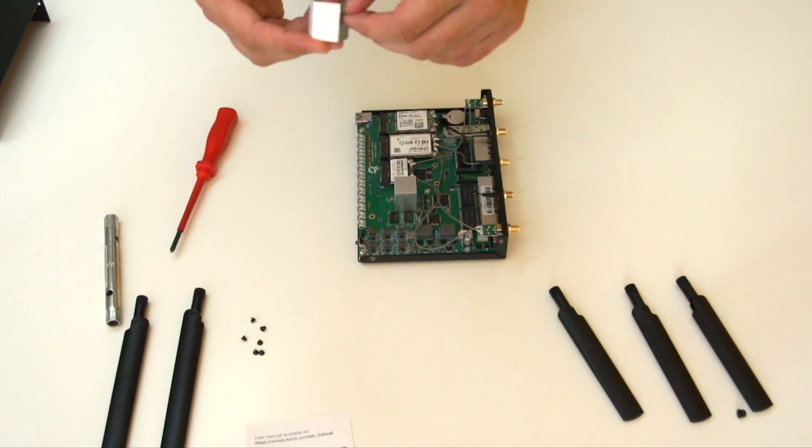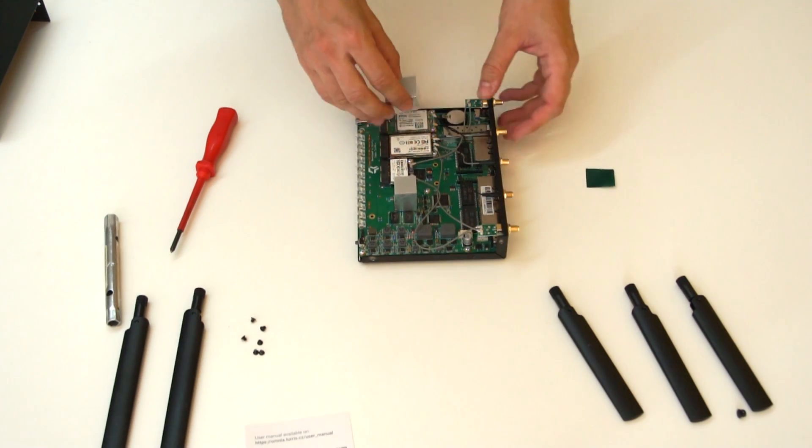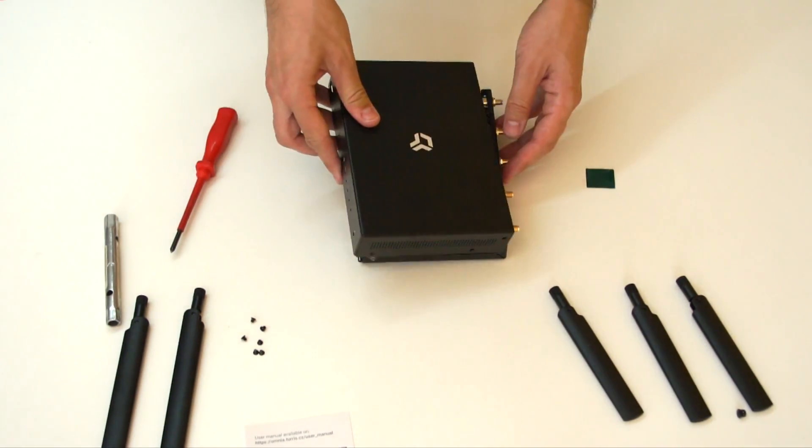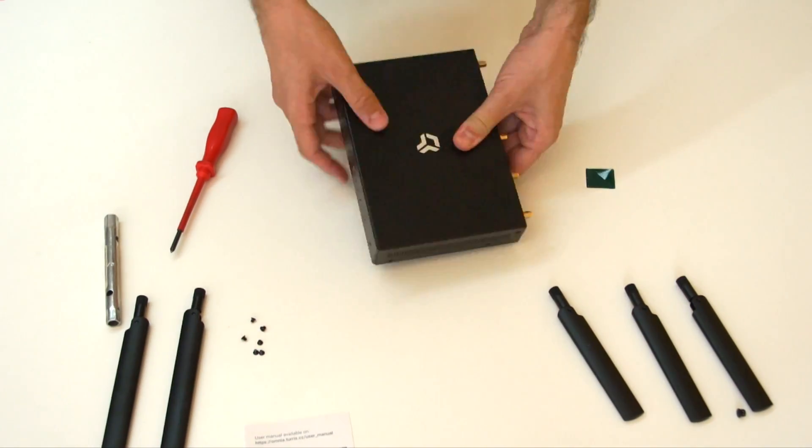Peel off the cover tape from the adhesive side of the cooling block and place it on the LTE modem. Assemble the case and mount all the antennas.